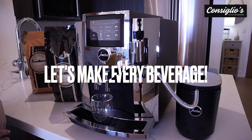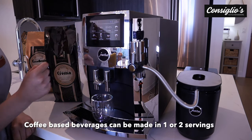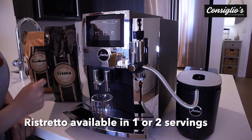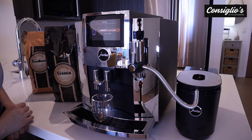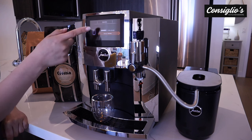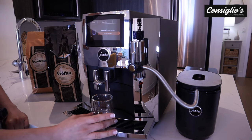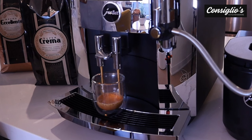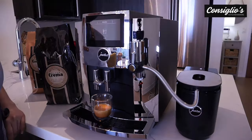We're going to go ahead and make every single beverage that the S8 Chrome offers. We're going to start with a ristretto. We're going to go into the carousel. I'm going to hold down the ristretto button here. We're going to be making the ristretto based on the factory settings, but of course you can customize when the screen pops up. And there we have a beautiful ristretto — lovely crema, thanks to the super crema locally roasted espresso beans.